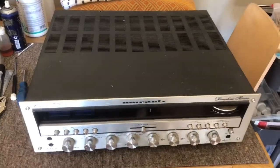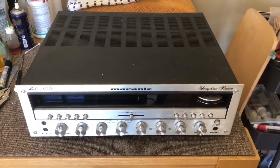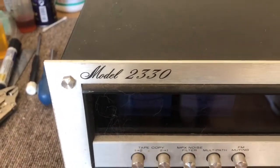Hi everyone, this is Mike here from Liquid Audio in Perth, Western Australia, servicing and repairing classic hi-fi stereo equipment. I've got a real classic here — a Marantz 2330.